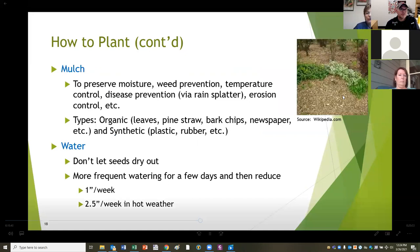To preserve moisture, prevent weeds, keep the soil at an even temperature, help prevent disease - because there are diseases in the soil that will splatter up with rain - and for erosion control, put mulch around your plants. Mulch can be leaves, pine straw, bark chips, or newspaper. You can also use synthetic mulches like plastic or rubber, but remember organic things can be tilled back into the soil. Do not try to till plastic or rubber mulch back into the soil. Mulch is really important - it keeps moisture in the ground, prevents weeds from sprouting, keeps temperature even, and helps prevent disease.